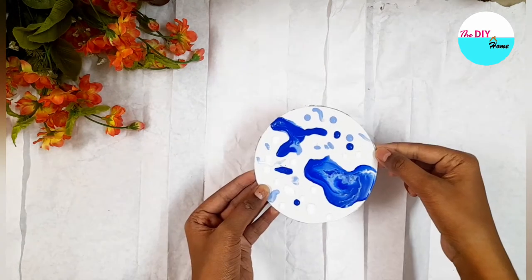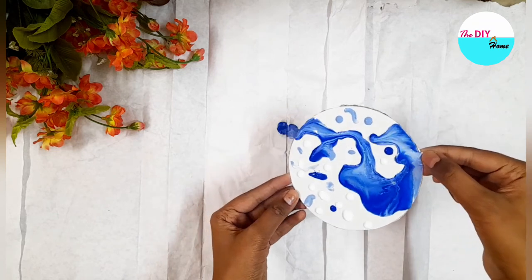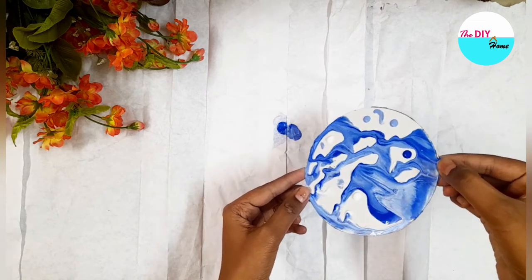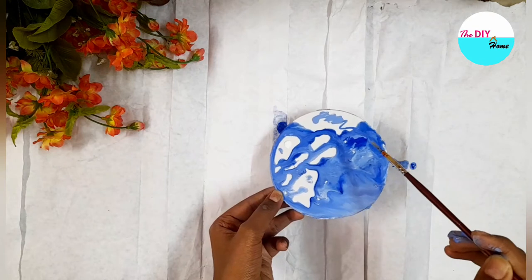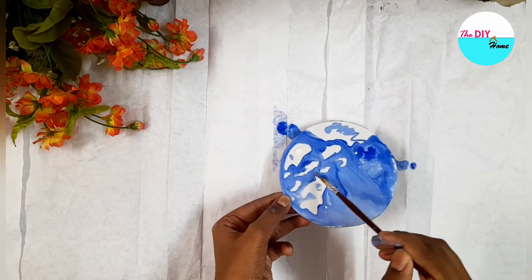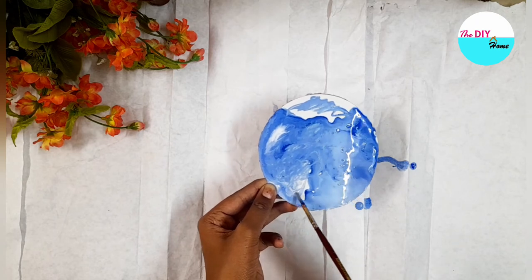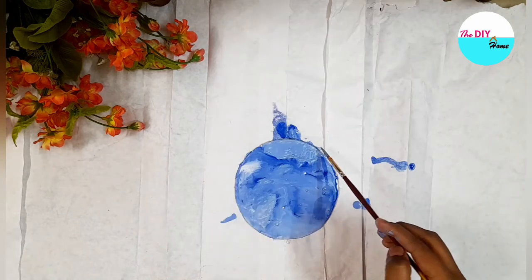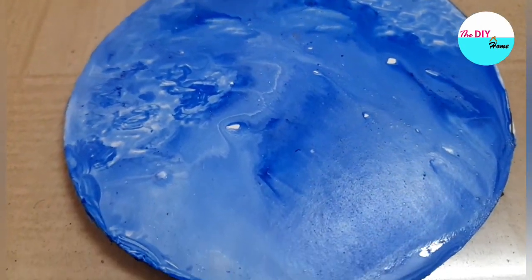Finally the fun part arrives — let's spread the colors all over the cardboard by tilting it. Fix the empty spaces using a paint brush, and our beautiful fluid art is ready. Do try this fun activity yourselves at home!